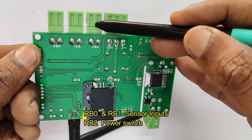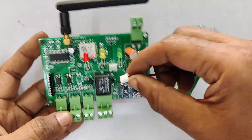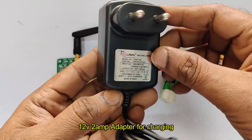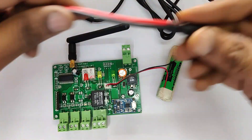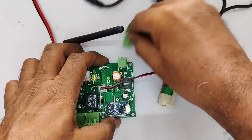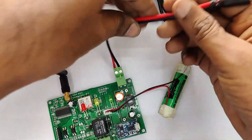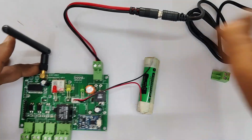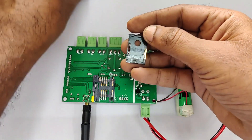Let us connect the 3.7-volt lithium-ion battery to the connector and then provide a 12-volt 2-amp adapter for charging. Both the battery and adapter are required for working. Let us connect a DC socket wire to the PBT connector. All connectors are PBT removable type, so you can easily connect the wire and then plug the PBT to the board. Connect the 12-volt adapter to the board — plus/minus is not a problem as there is an on-board bridge rectifier.